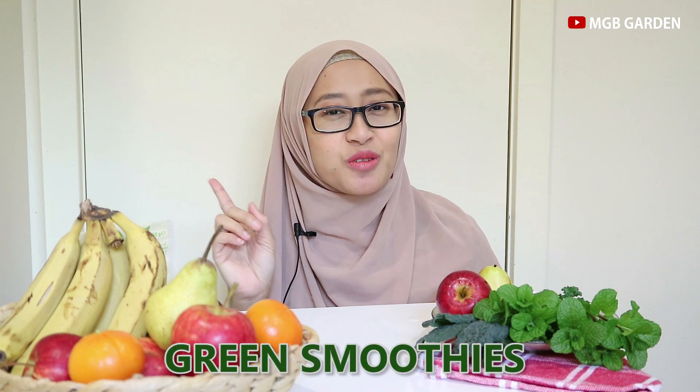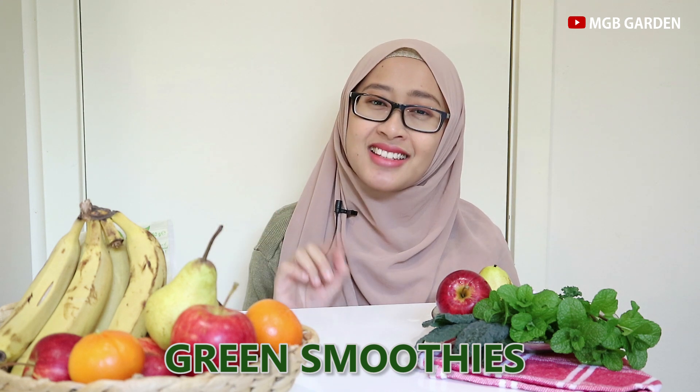Hai teman-teman, selamat datang di channel MGB Garden. Sesuai dengan janji saya yang saya tulis di survey kemarin, saya ingin masak-masakan, dan teman-teman memilih untuk bikin smoothie. Tapi smoothiesnya nggak sembarang smoothies ya, karena smoothiesnya adalah green smoothies — smoothies hijau — dan sayurannya saya ambil dari pekarangan rumah. Sebelumnya mari kita lihat dulu apa yang ada di kebun seuprit saya dan yang bisa kita olah untuk jadi smoothies.